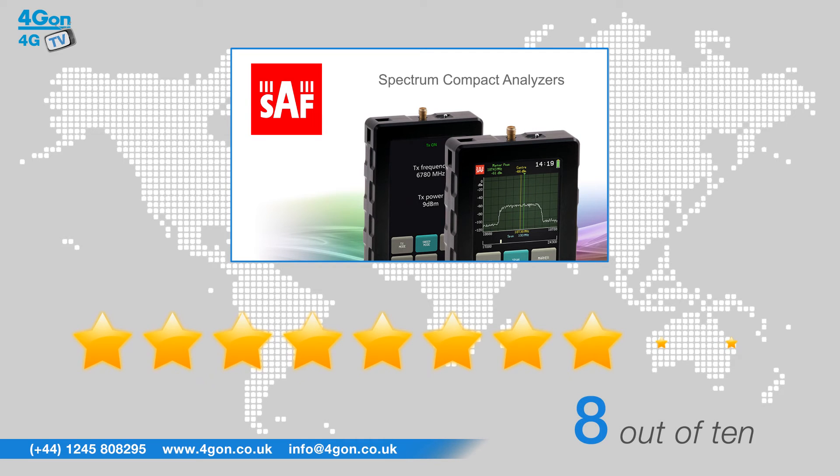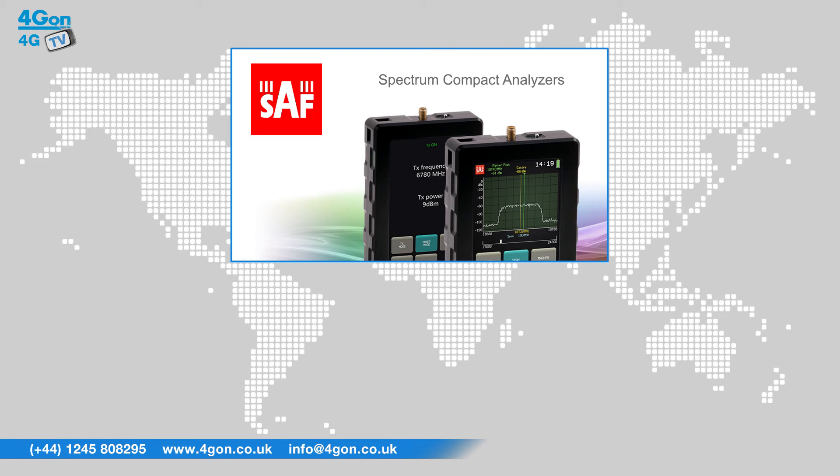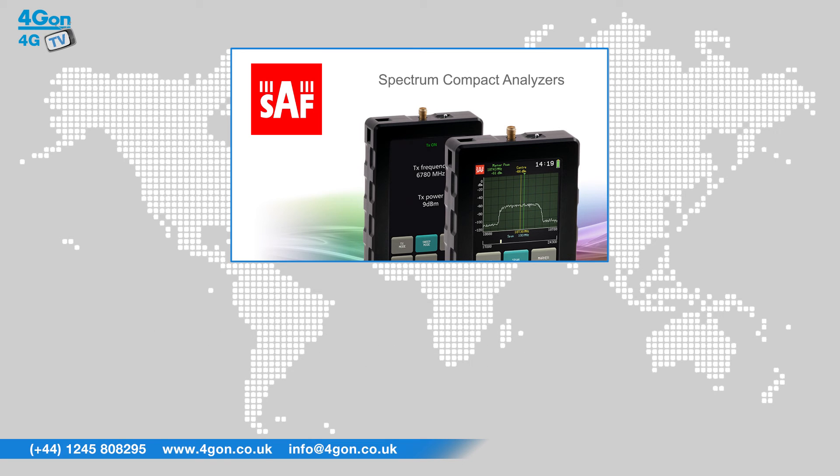SAF Technica Spectrum Compact models are an ideal tool for microwave point-to-point link troubleshooting, antenna alignment, site surveys and acceptance. This battery powered device is designed specifically for comfortable outdoor use by network engineers in a variety of challenging environments, performing equipment installation or gathering data for site planning purposes.